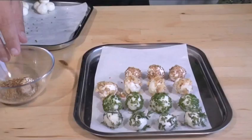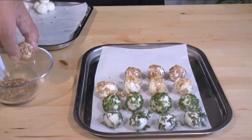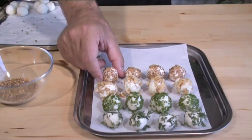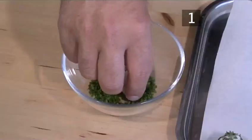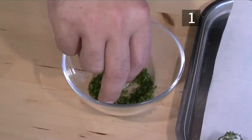Hello and welcome to Videojug. This video is going to show you how to make goat cheese balls with herbs and spices. We're going to make four distinctly different flavours of goat cheese balls.